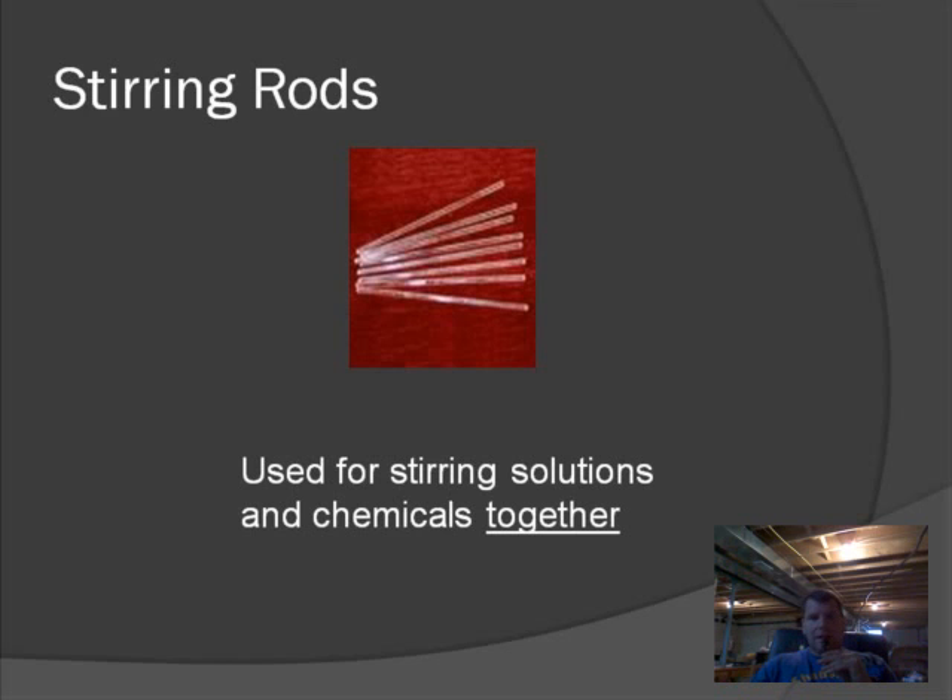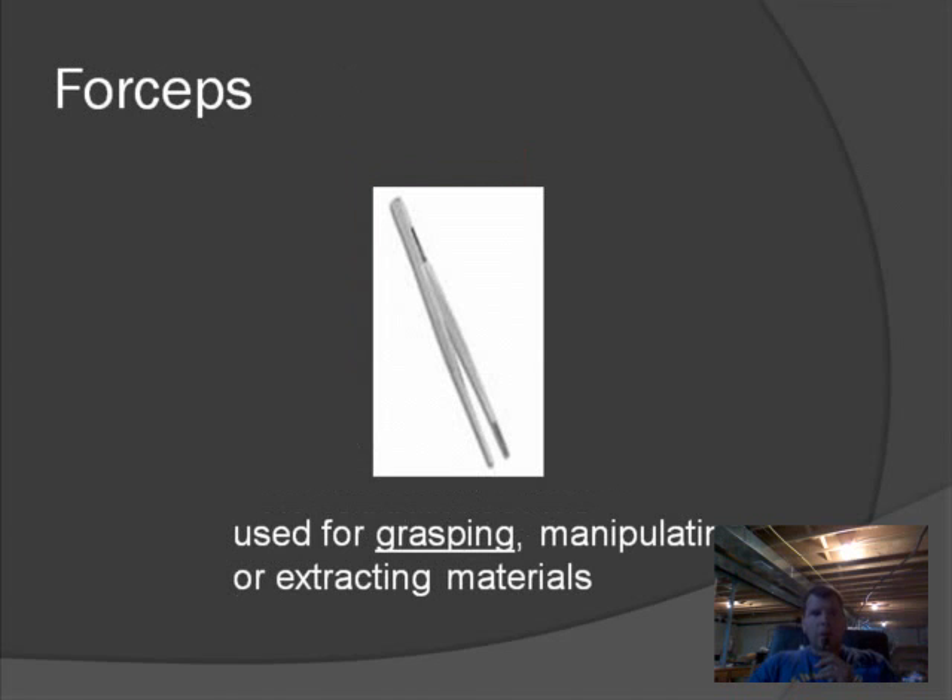The next tool we commonly use is called the forceps, also known as tweezers. In science, we call them forceps. They're used for grasping, manipulating, and extracting small items — things we really can't grasp easily with our fingers.